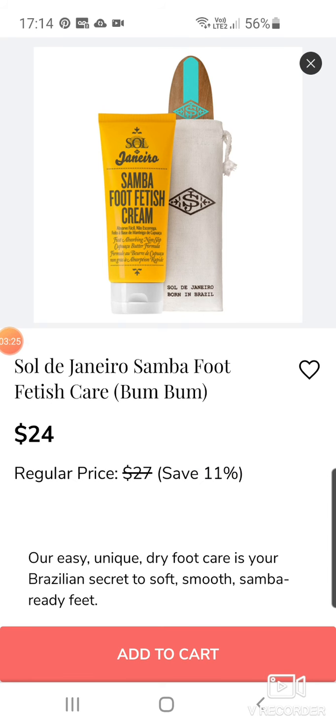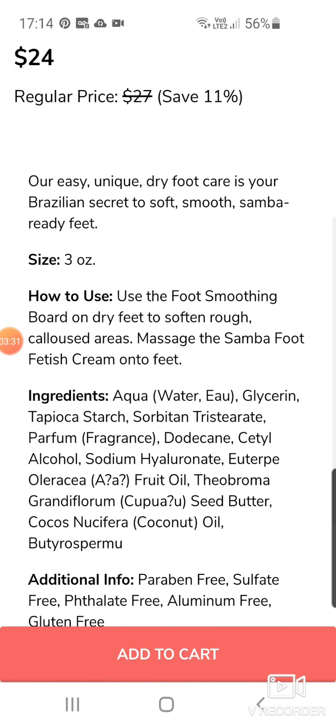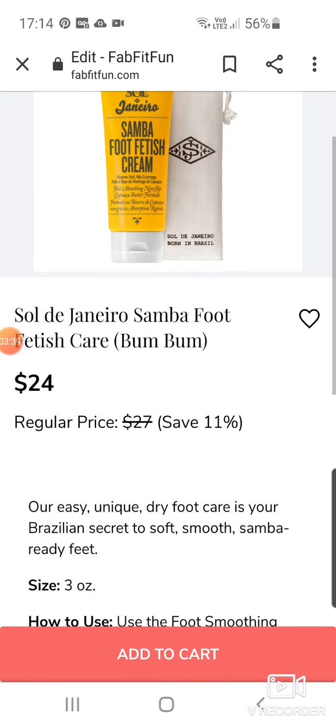Then we've got a new one — Sol de Janeiro Samba Foot Fetish Care in Boom Boom or Bum Bum. That's $24, not much of a saving — it's down from $27. So it's not a massive saving, and especially if you're in the UK paying shipping, I'm not sure it would be worth it.